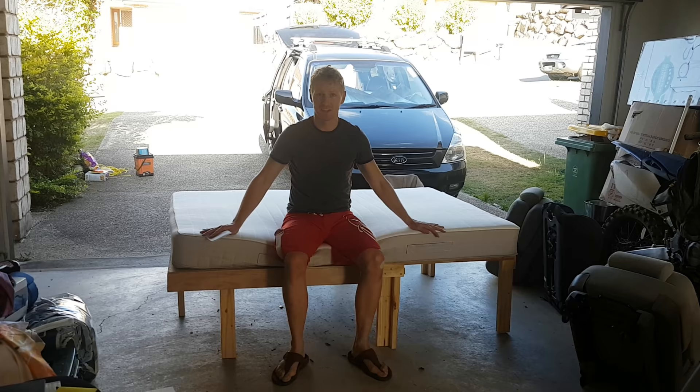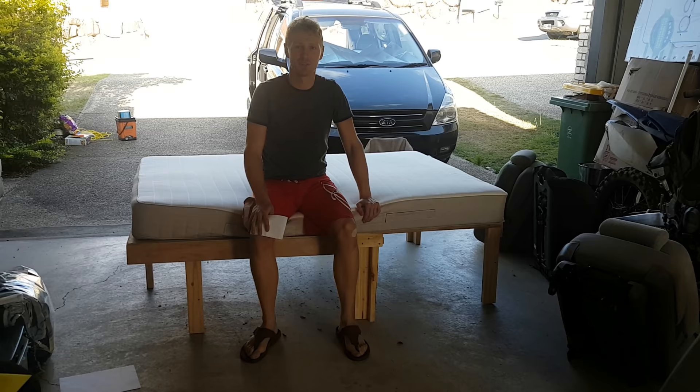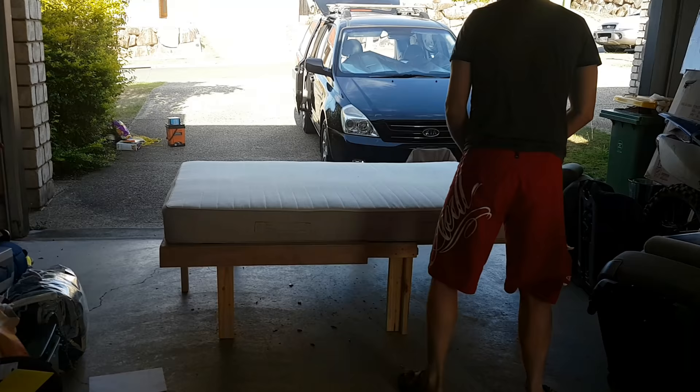Hi guys, I'm just going to show you how I made my bed. This is a fold-out bed that I built for our camper, which is a Kia Grand Carnival in Australia. Let's get to it.